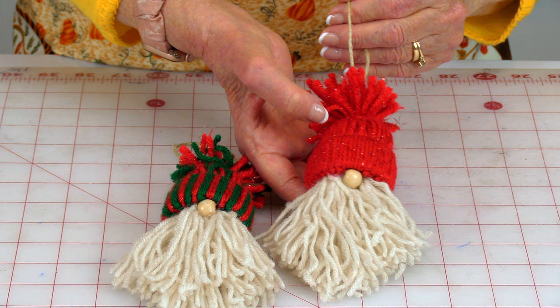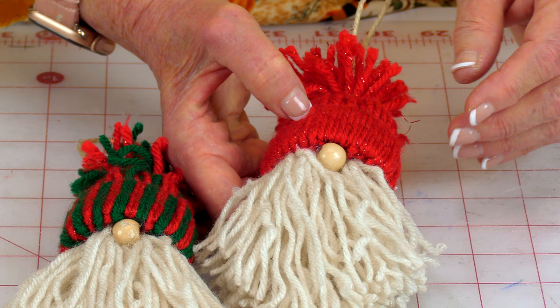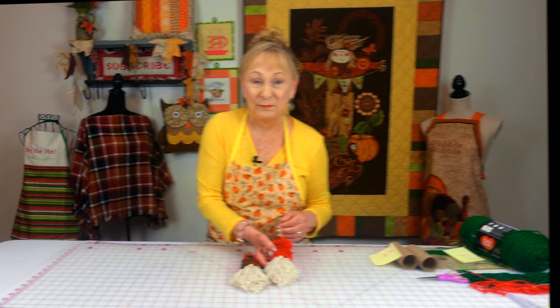These are little gnome tree decorations. Up here at the top is the scrap yarn you can use up, and also for the beard. In here you have an option to use beads, and I'll show you one other thing you can also use for the gnome nose. Up here I'm just using some twine that you can use to hang it on the tree branch.